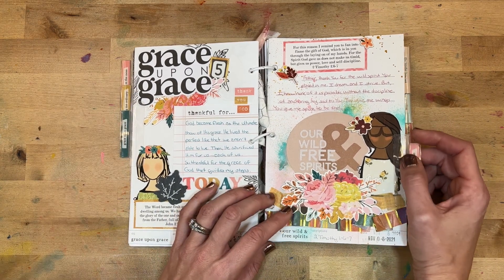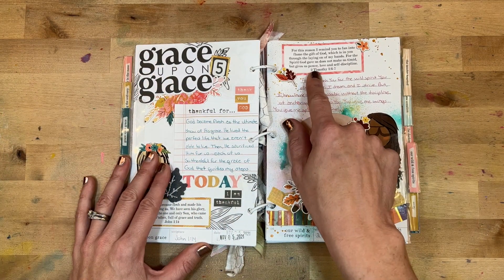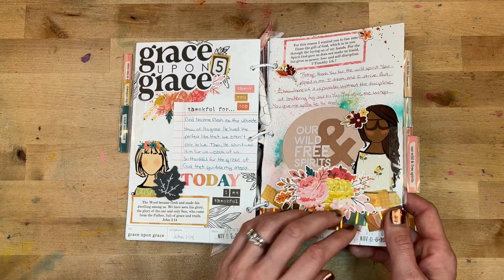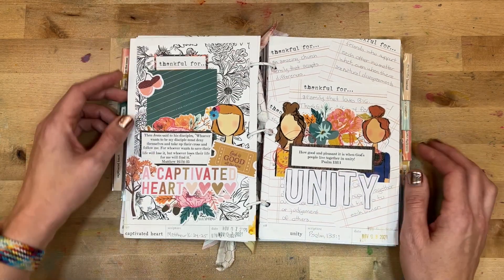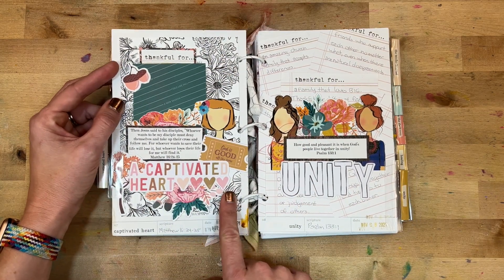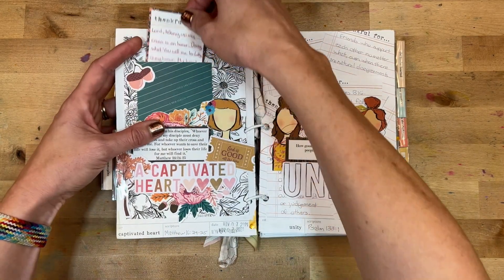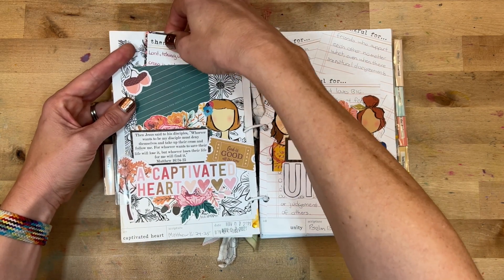Day six was 'Wild and Free Spirits.' I had fun with some mixed media in the background — we looked at 2 Timothy 1:6–7. I started doing a layered look with the washi tape, creating washi ruffles, and that continued throughout a lot of the rest of the book. Day seven was 'A Captivated Heart.' Some mixed media had bled through, so I put paper down on one side and created a little pocket for writing out my gratitude.